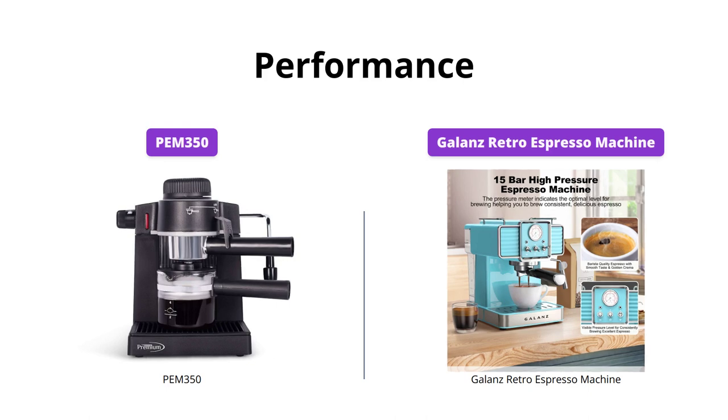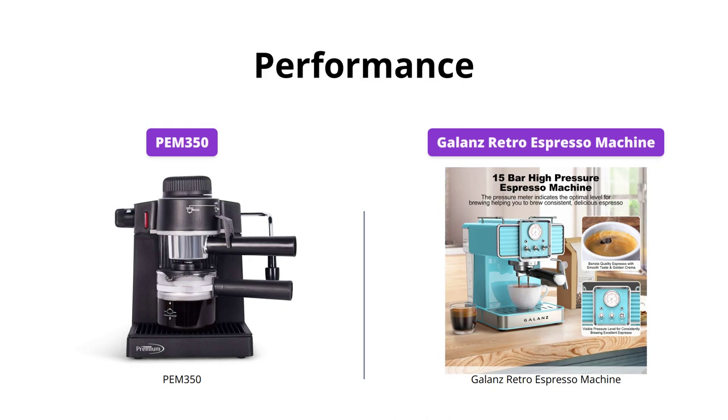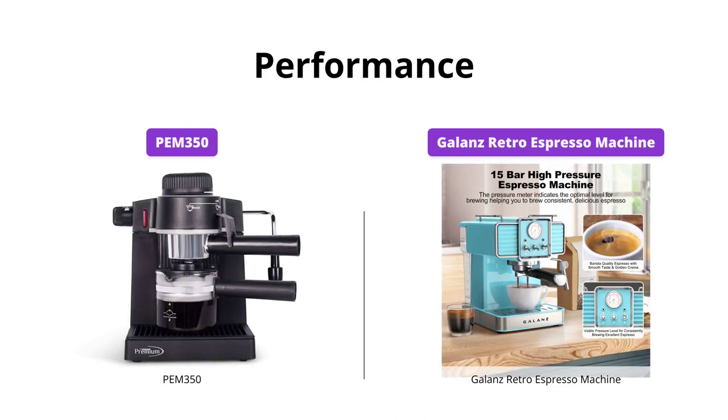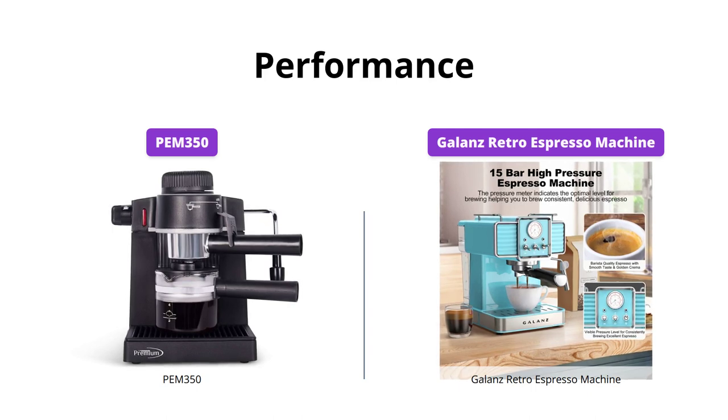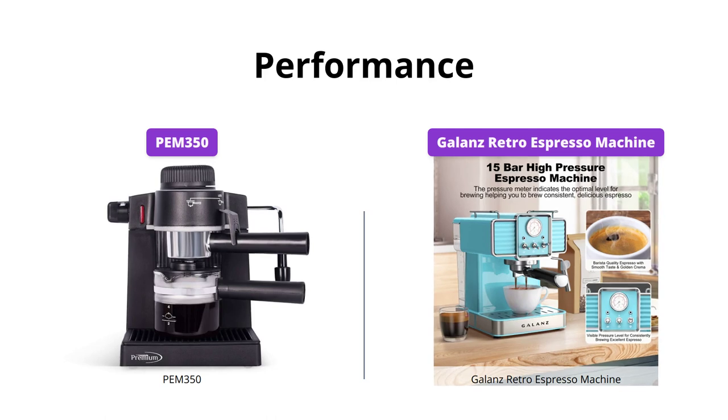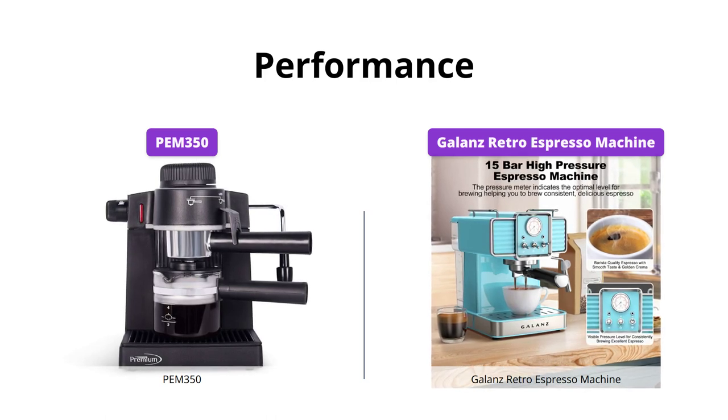Both machines have a steam wand to froth milk for your cappuccinos and lattes. However, the Galanz Retro Espresso Machine has a powerful steam wand that produces rich and creamy froth. It also has a 15 bars high pressure pump, which ensures that your espresso is rich and tasty. The Galanz Retro Espresso Machine comes out on top in this category.